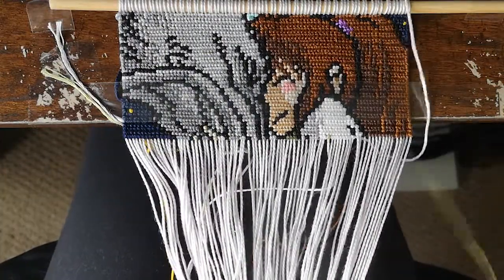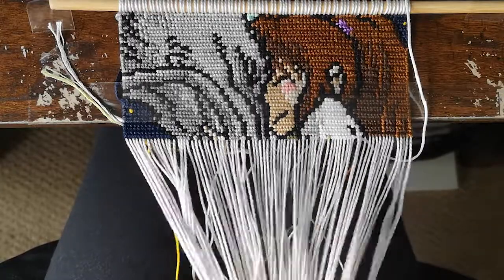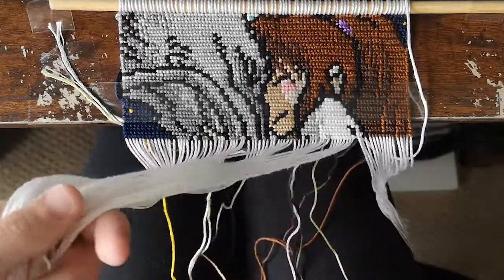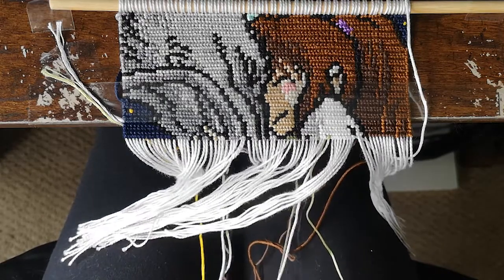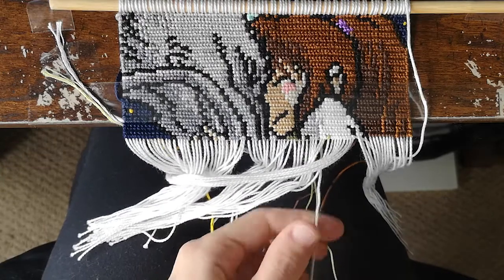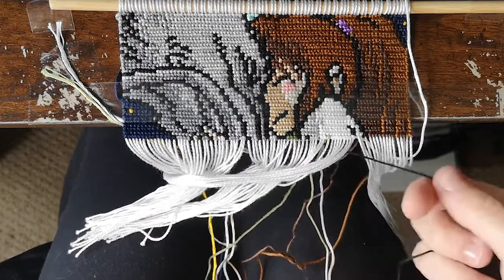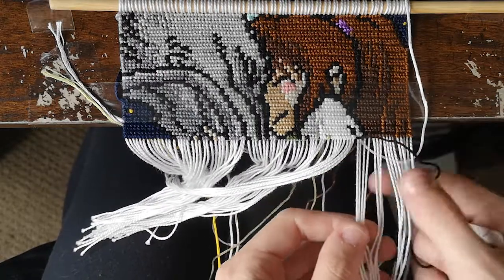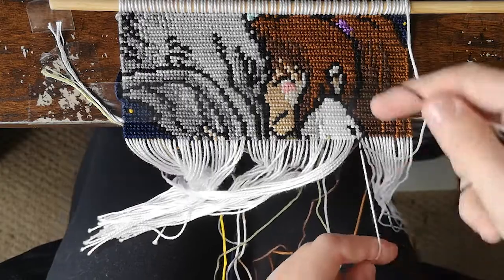I'm just going to stick the white up there and bring the green down out of the way, then grab my black, making sure it's in front of the colors I've already used, and then just going ahead with my pattern.